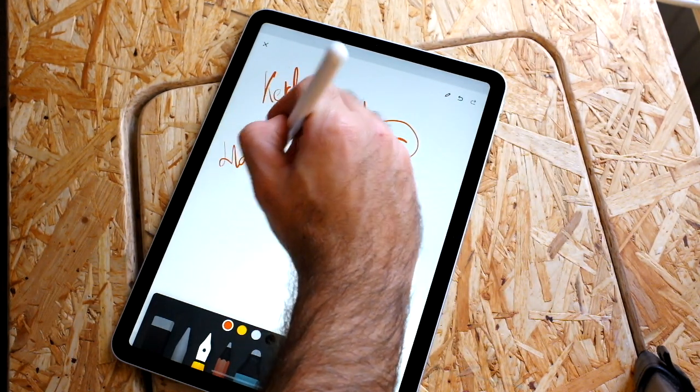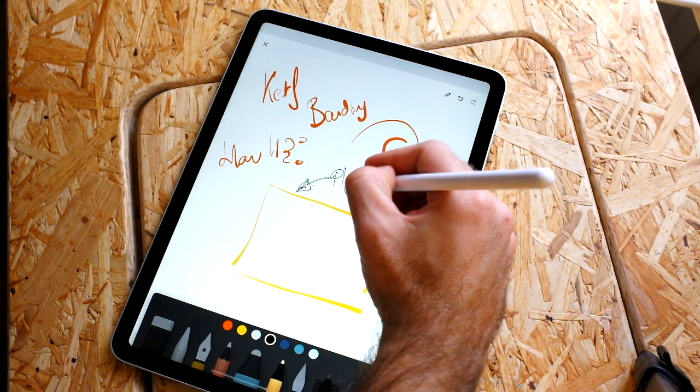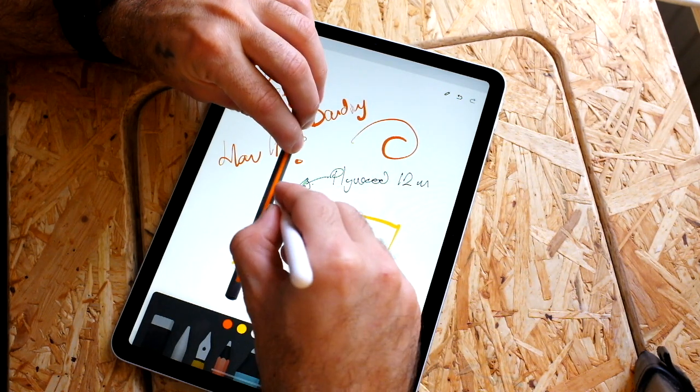The first thing I'm going to be doing is explaining what kerf bending actually is. I watched some videos on YouTube where I saw some people using this technique to bend plywood to make amazing shapes, and I was immediately drawn to it.